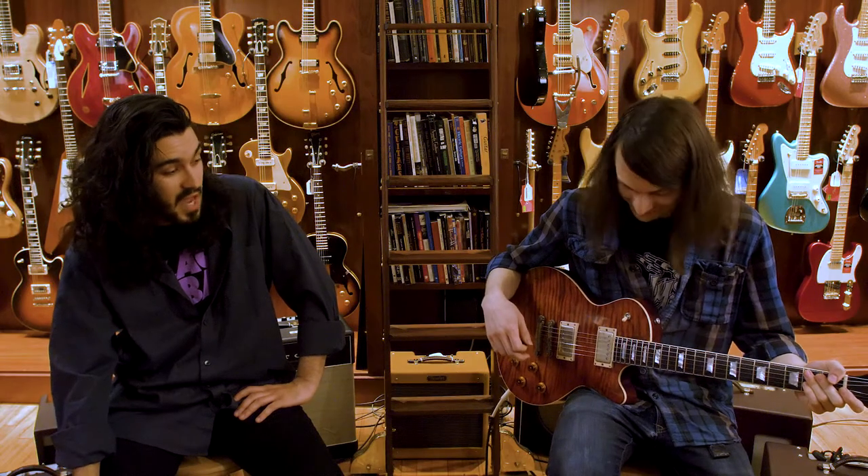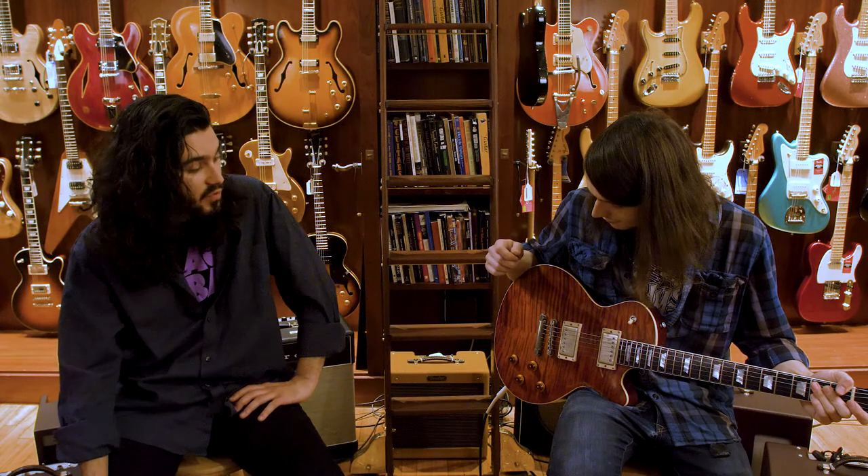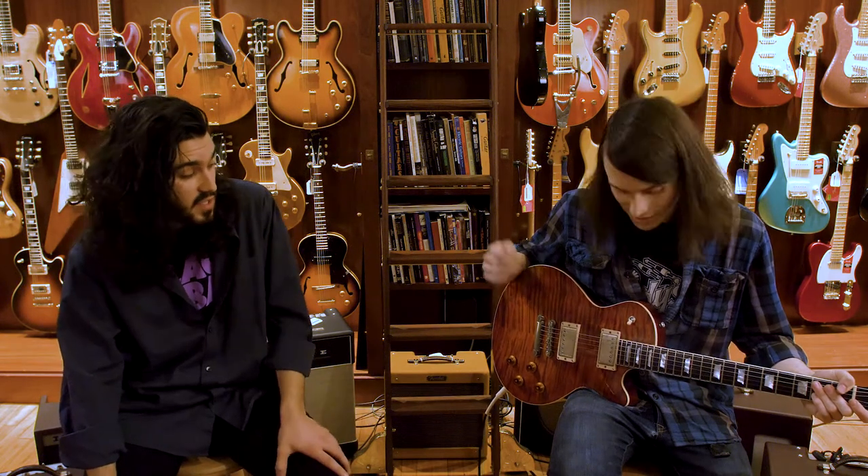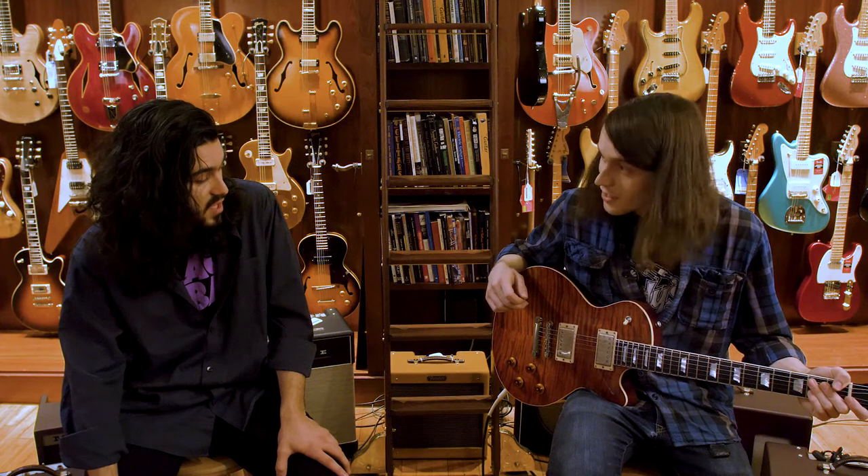Rips beautiful. Yeah, I mean these things sound amazing. First of all, they look great and they're at a really affordable price point for players that are looking for some kind of solid body single cut but can't necessarily dish out the bread for something higher end. I love these guitars, they got my blessing, I'm into them, absolutely.